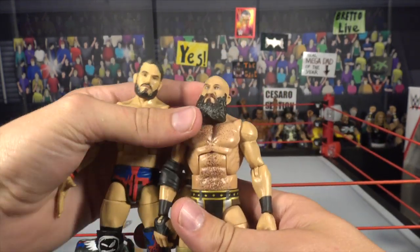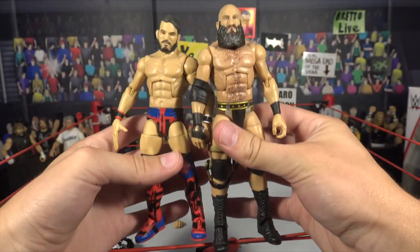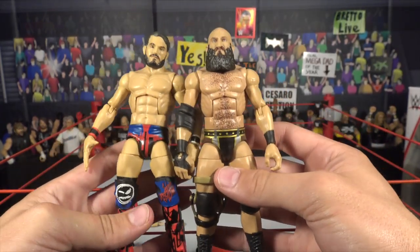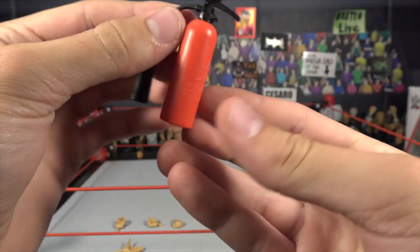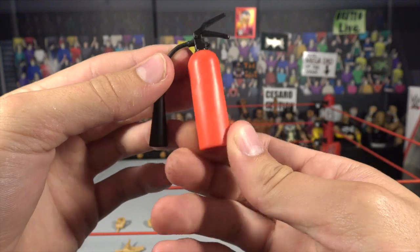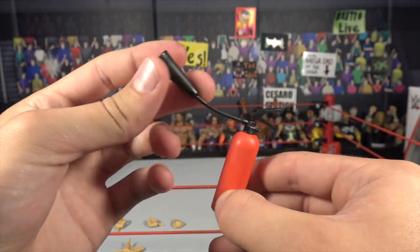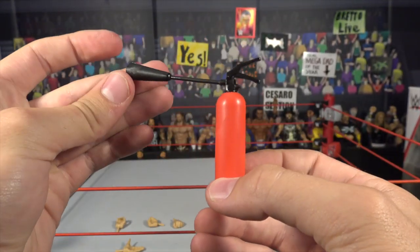Look at these figures together — Gargano and Ciampa look amazing together. I know they're not a tag team, but they had an amazing rivalry in NXT. Looks beautiful together. And there's the fire extinguisher that Gargano comes with — a red body with a handle that you can move up and down, and it has a little bendy hose so you can move it around. Pretty cool accessory.